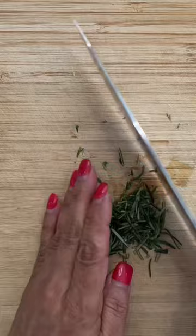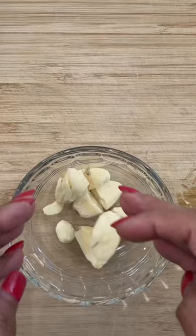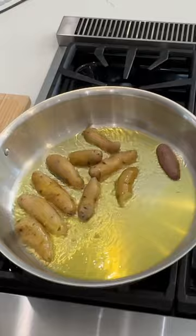A few simple ingredients like fresh chopped rosemary and lots of smashed garlic work magic. This two-step method of first boiling the potatoes until fork tender and then slicing them in half guarantees the right tenderness inside and a nice crust on the outside. Pan-fry them in your favorite fat.